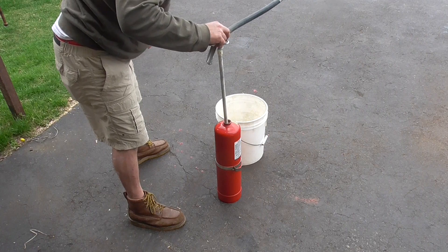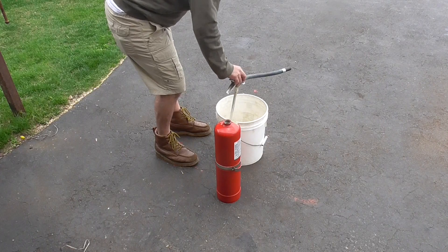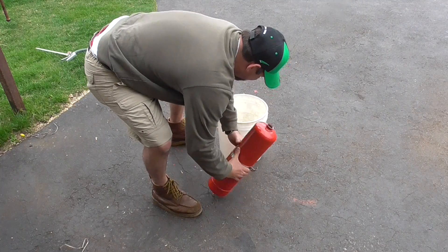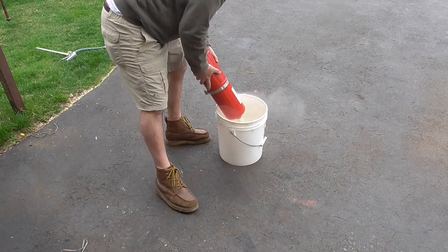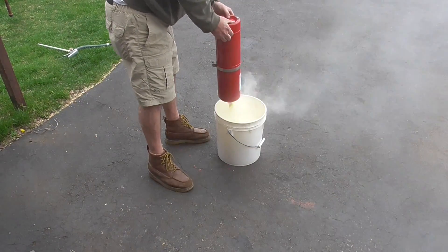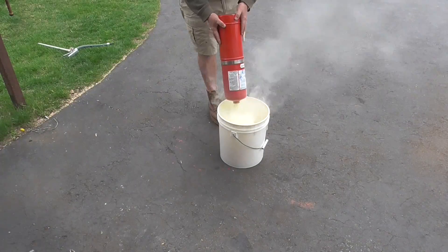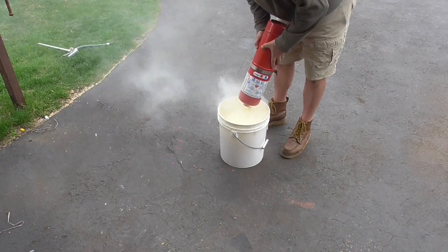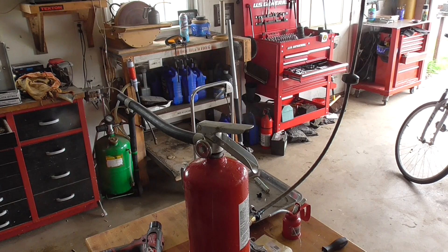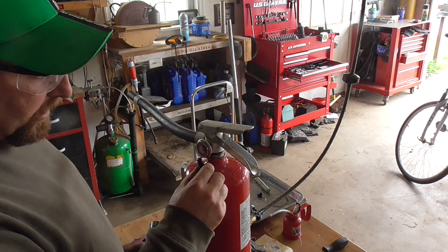Looks like it's filled about three quarters of the way. The next step — I cleaned all the powder out with some water, and now I've got to make a way to pressurize it.